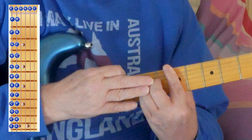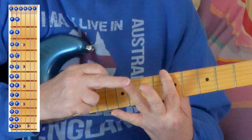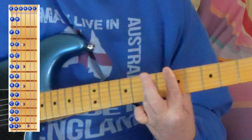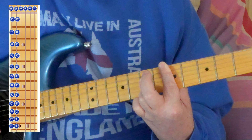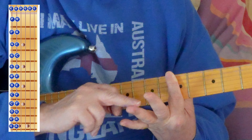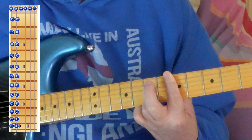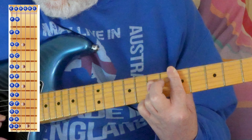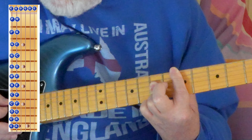We don't normally use three fingers to do this — we normally just use this one finger to bar those three strings. Look at this very closely. This will take you a long time because you've got to get calluses here so that it sounds properly, and you've got to pluck each string individually.